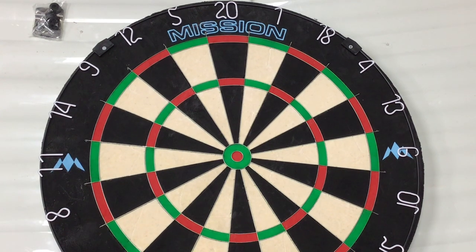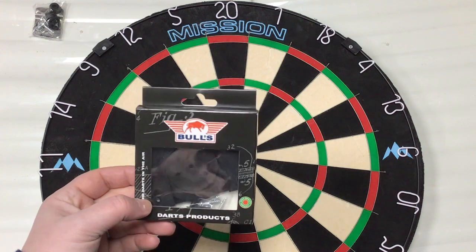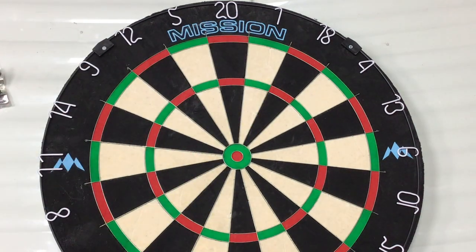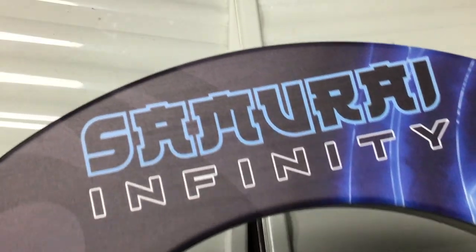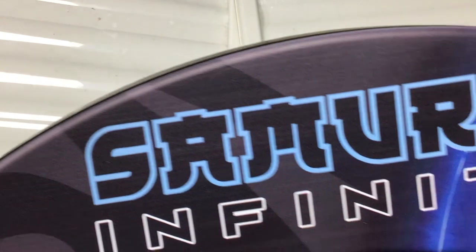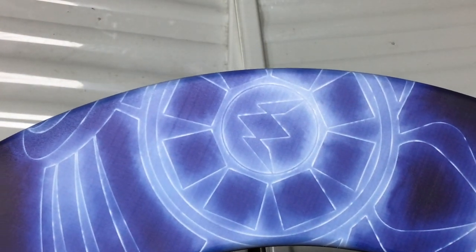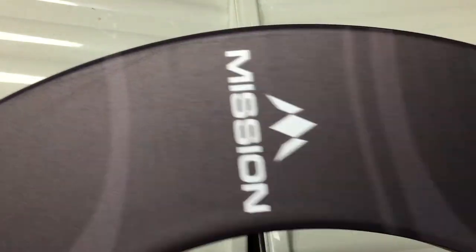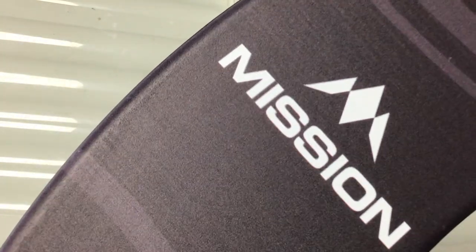Let's have a quick look at the surround before putting it up on the wall. I'll be adding a quick-release bracket to the back since I only have one wall space and use it for both hard steel tip and soft tip - makes it easy to swap on and off. Looking at the surround up close, the print on it is very good and very clear. Going round it you can see the Mission logo with the Samurai image on it. The Mission logo looks really good - good quality print on this.